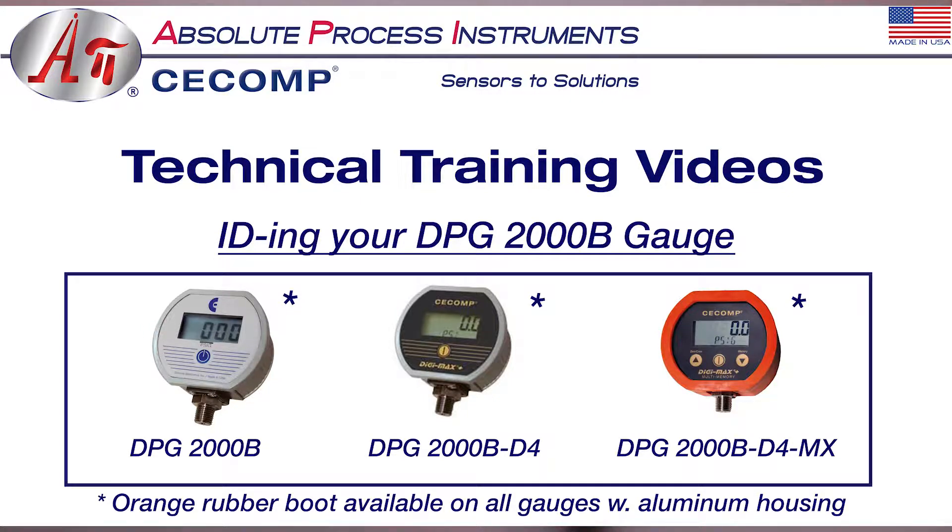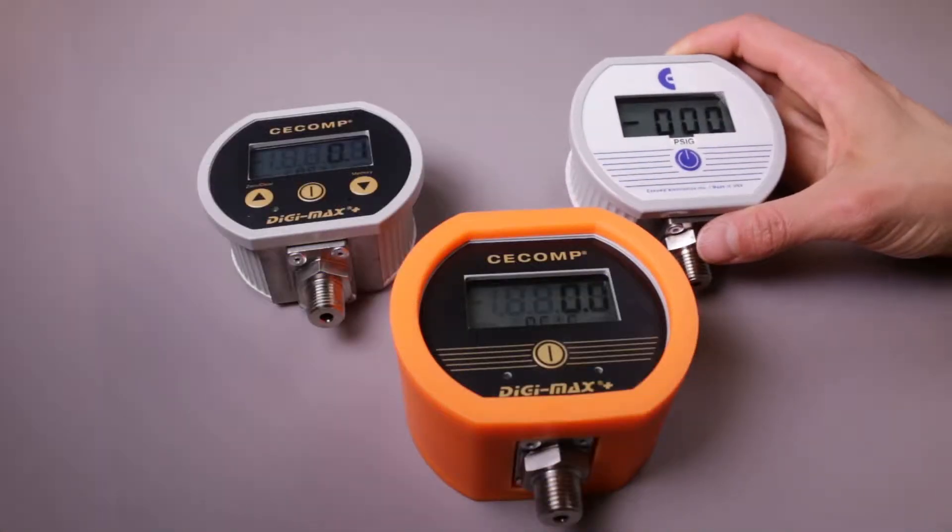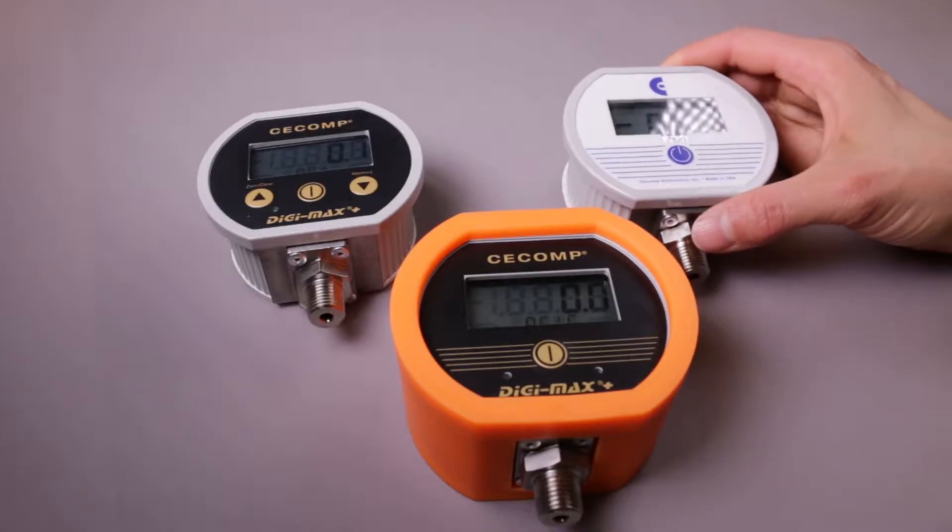Good day everyone and welcome to 8xCcomp's instructional video series. This video is going to focus on the difference between our DPG-2000B gauges. We offer three different styles.